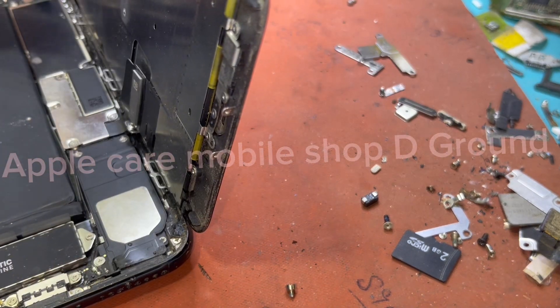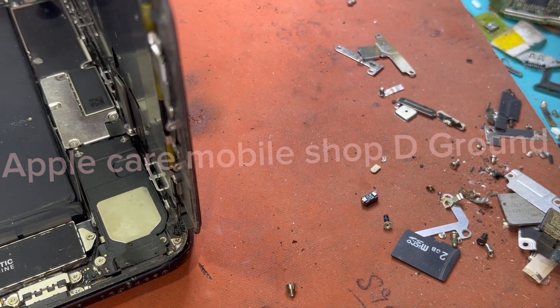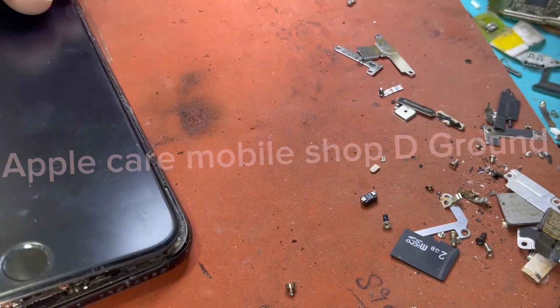Now we will reassemble the phone and install all the shields, especially the battery shield and the front camera shield.